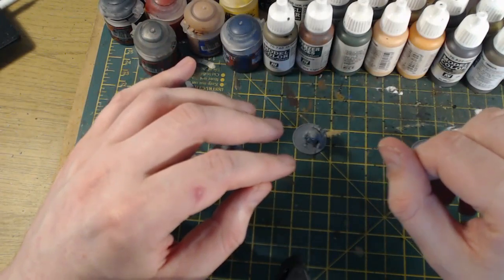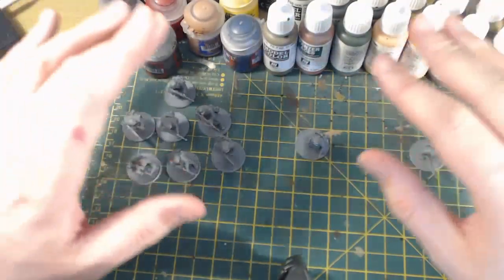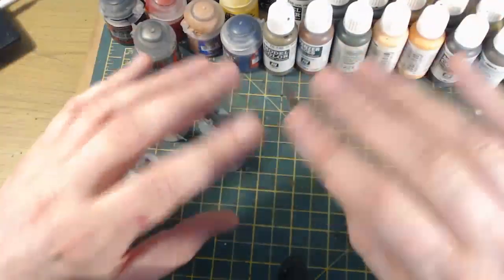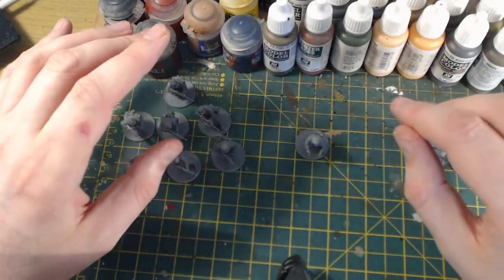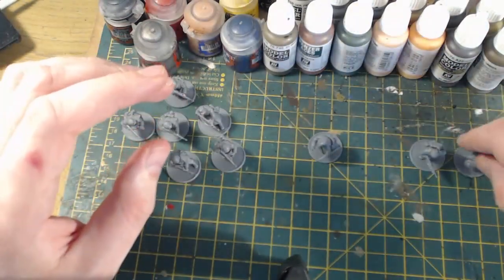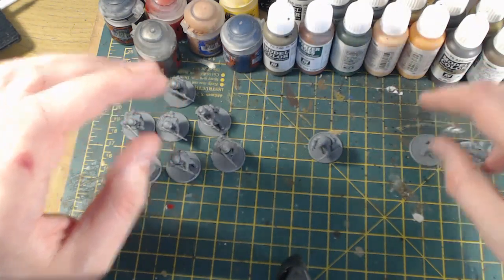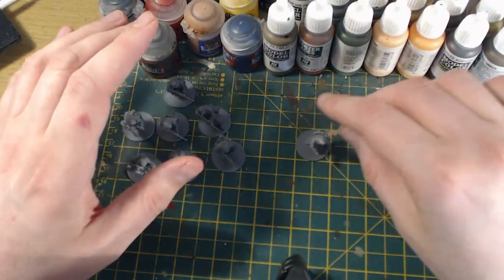For the composition of the squad, I've gone for a section of 10, all armed with assault rifles except the NCO who has an SMG, plus a light machine gun team where the loader also has an assault rifle. I'll start by going through how I put the NCO together.